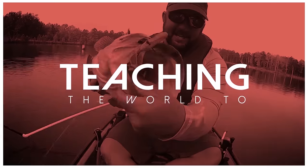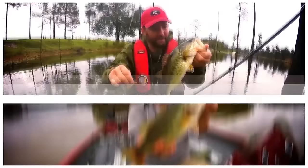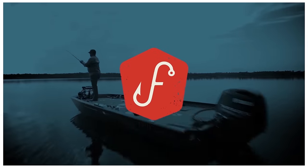Hey guys, this is Gene Jensen, and today I want to show you how to catch your first bass. This little technique can also be used for if you just can't catch a fish and you want to feel your line pulled.